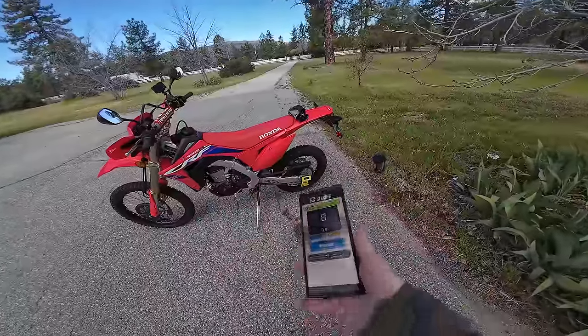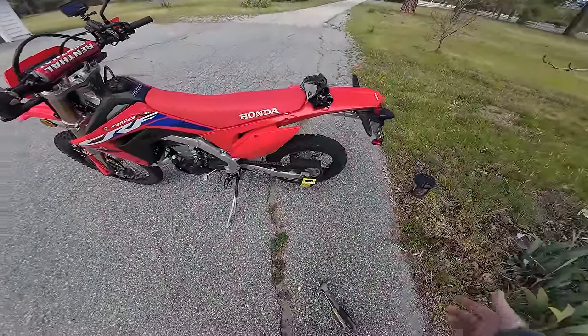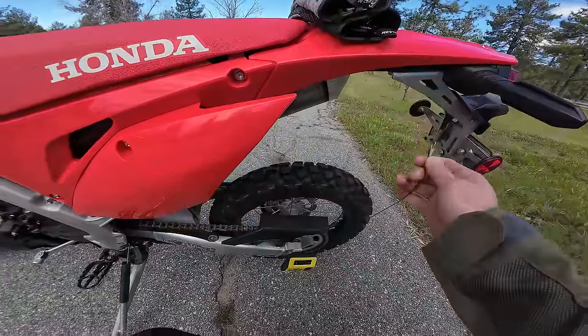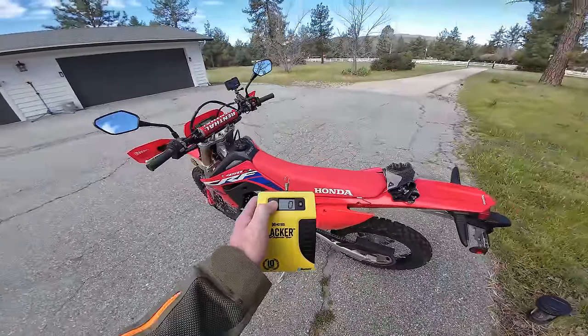We're in that factory range, so we should have good handling, and we can always adjust later. I highly recommend this Slacker — it's well worth the money. Even if you just own one or two bikes, it's indispensable. Because when you change setups, or weight, or gear, you need to reset your sag.